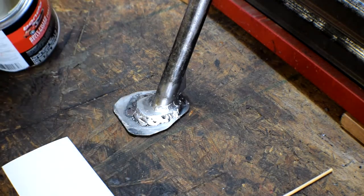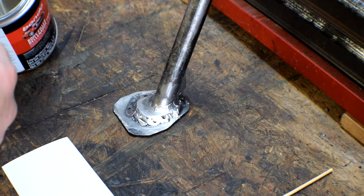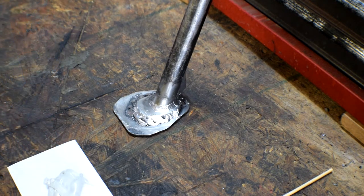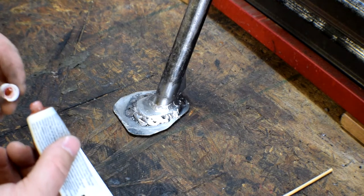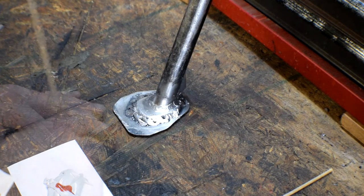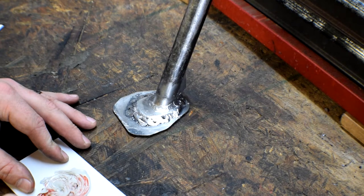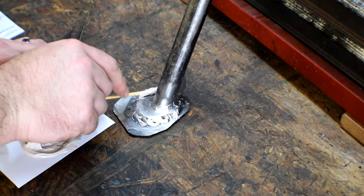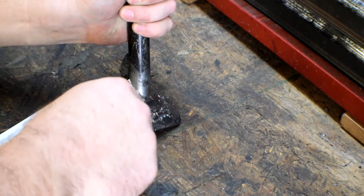I'm going to take the grinder and smooth everything out a little bit more, then mix up a little bit of Bondo and smooth it all the way around, let that dry, and paint over it. Hopefully it'll look pretty nice. I cleaned it with carb cleaner too so it should be ready for Bondo. I don't think I'll need very much at all, so I'm going to mix it up on a note card - this stuff only requires a couple drops of hardener.